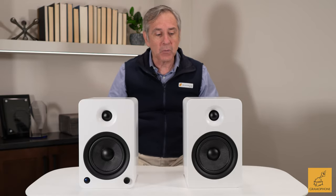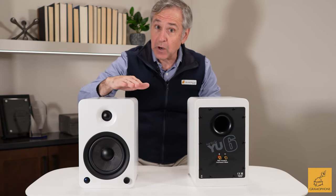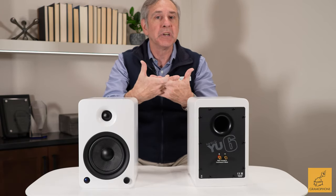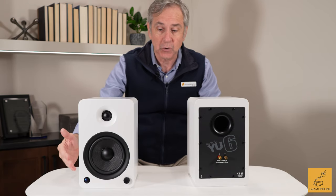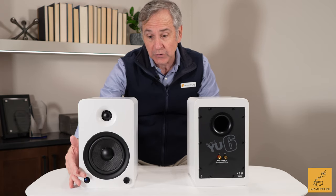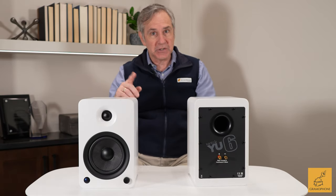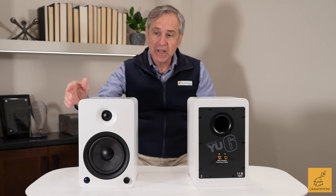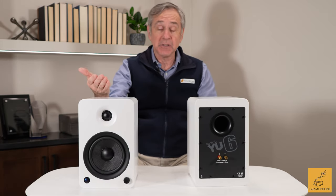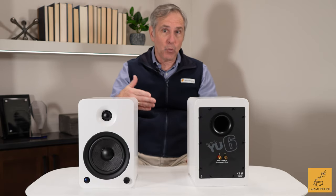Let's talk price versus performance. Comparing it to the Kanto YU4 — the YU4 is more affordable and has a four-inch Kevlar driver. Kevlar, the material used in bulletproof vests, is a woven material that's very lightweight but very strong, so it's good for bass. The YU6 has a five-and-a-quarter-inch driver in a slightly larger cabinet. Kanto specs the YU4 down to 60 Hz at the 3dB roll-off, while the YU6 specs down to 50 Hz. So the YU6 is capable of deeper bass and will play a little louder.